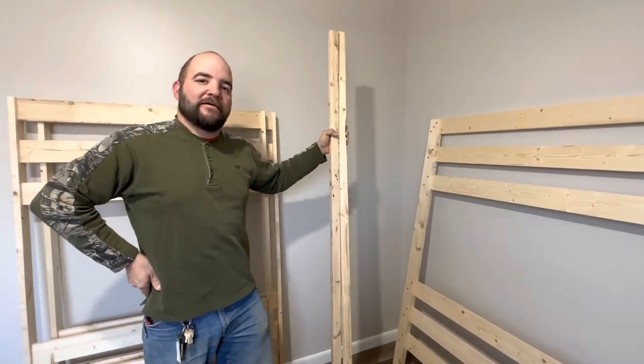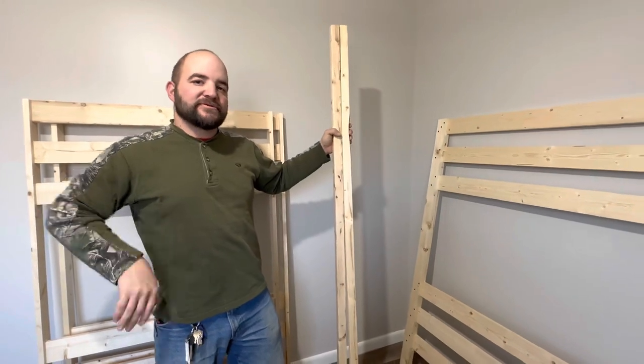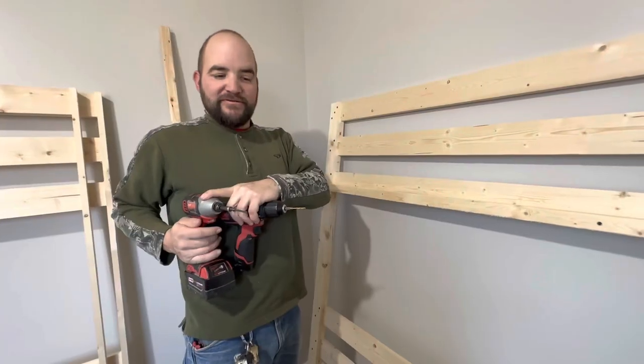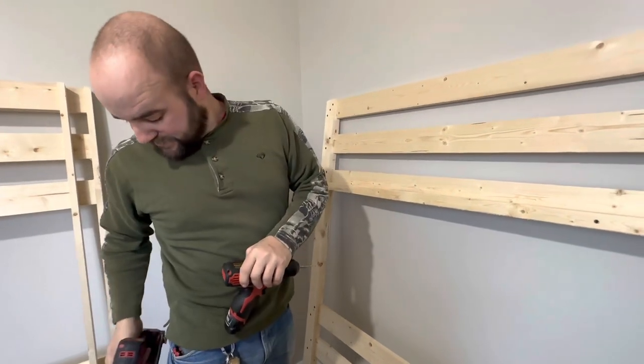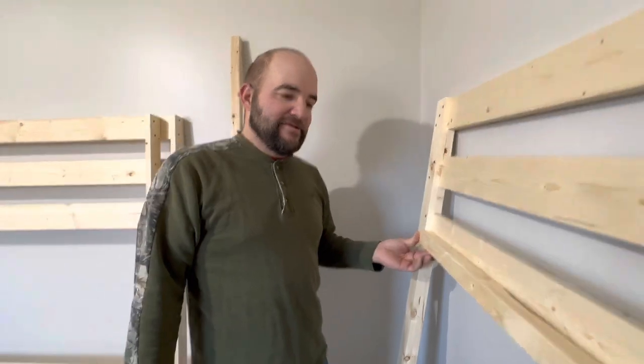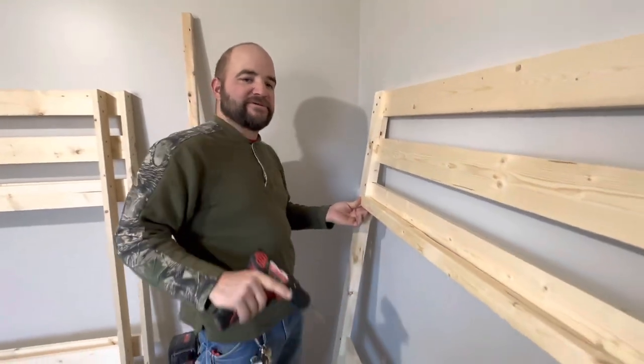Step number four: I've got two of my two-by-two pieces and I'm going to screw them into that back case. These are going to be your slat supports. We're using two of your four screws to attach. Be sure as you are putting these on that you remain flush with the bottom side.